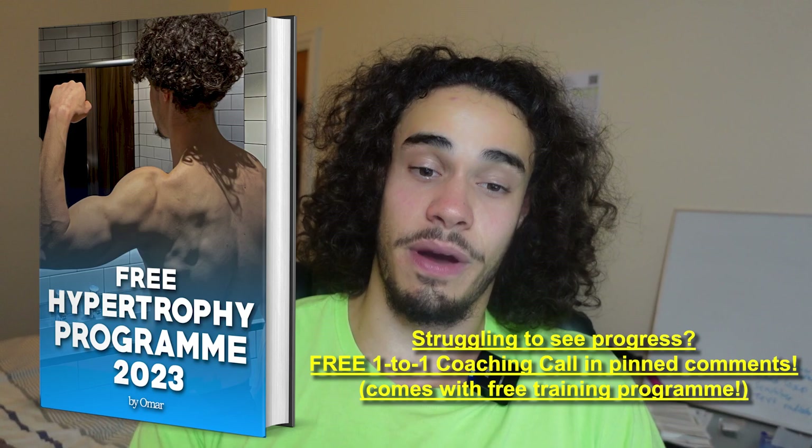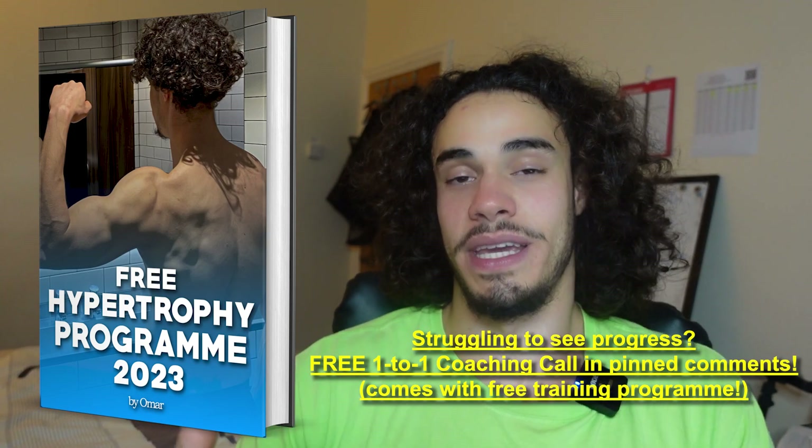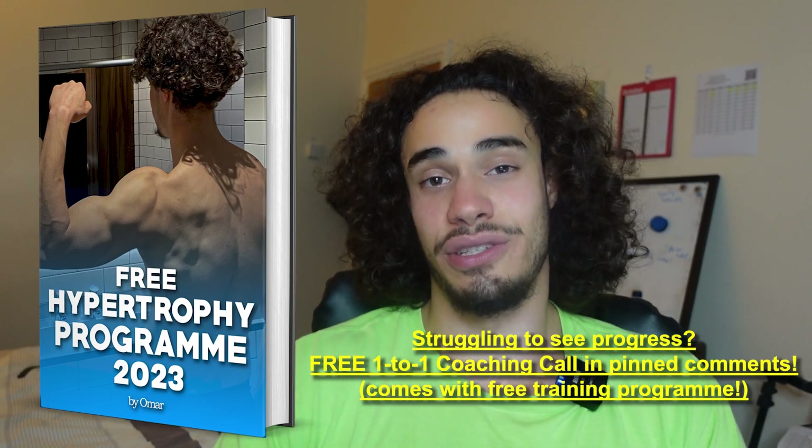Make sure you rest enough, eat enough calories and enough protein — check my channel for meal videos on how to nail that. Make sure you're sleeping as well. This is the ultimate beginner plan: every body part and every function of the body is covered. Let me know what you thought of the video, click like and subscribe, and I've also got free coaching — click the link below to get my free program and a free coaching call where I help solve all your muscle building problems.